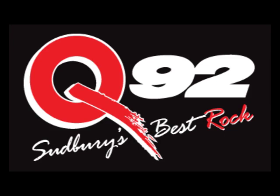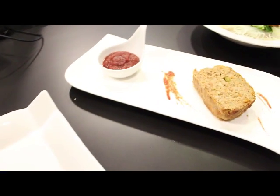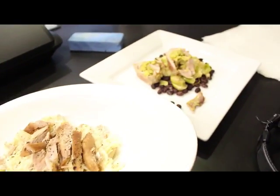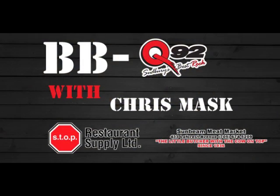It's Sudbury's Rock Station, Q92. Don't daunt your party guests this Christmas by serving frozen store-bought finger foods. Be an expert party elf with tips from Chris Mass — this is Barbecue 92.